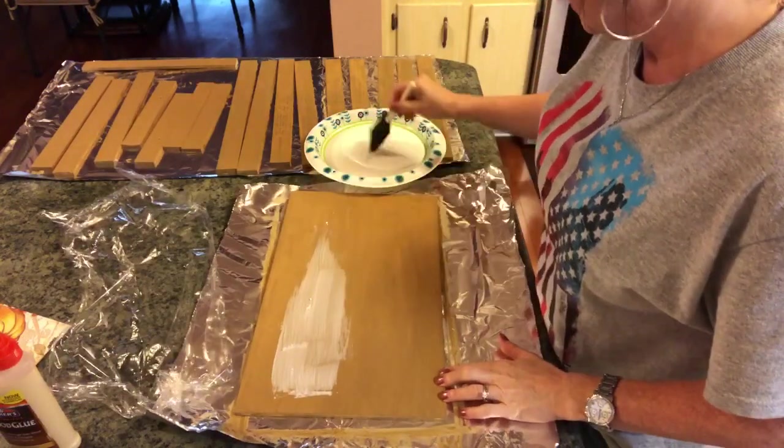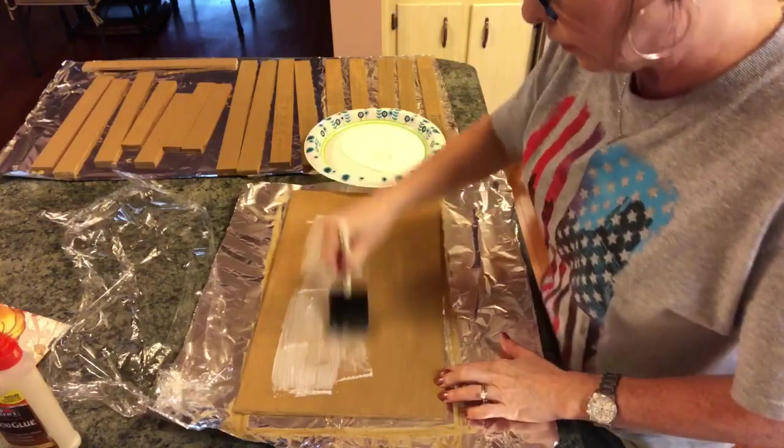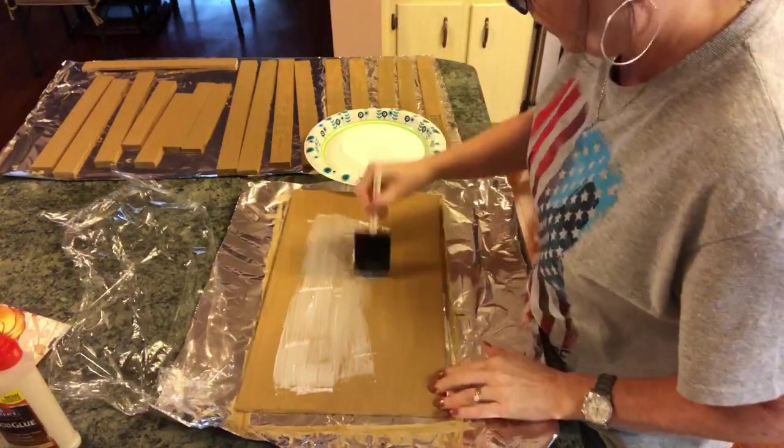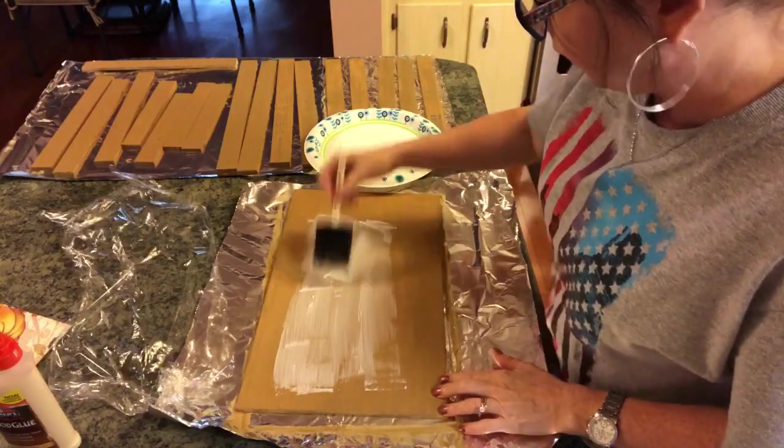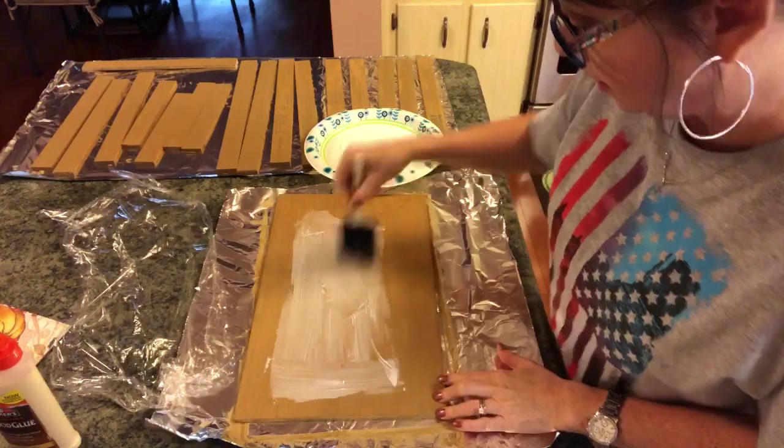This is already dry — it doesn't take this chalk paint long to dry at all. You can actually do this whole project in just a matter of hours. It really doesn't take that long.